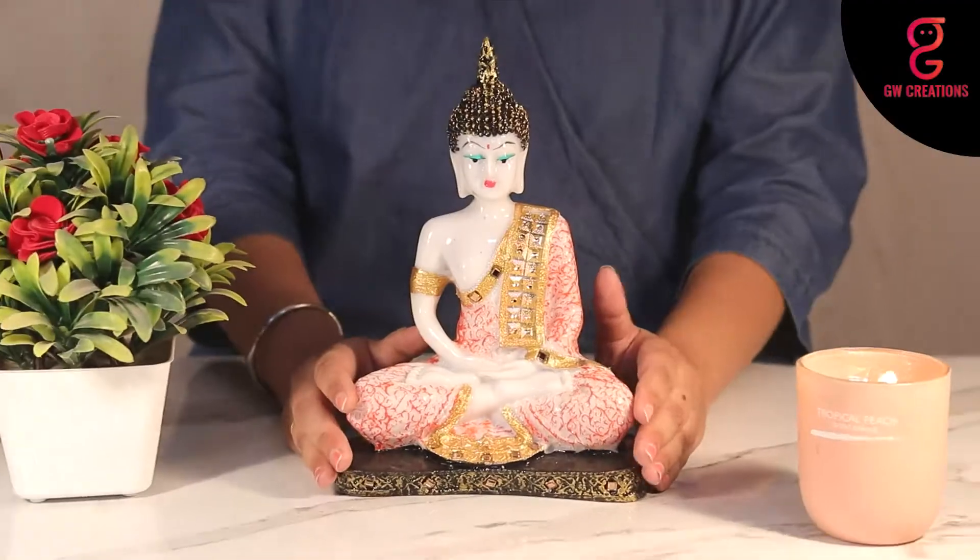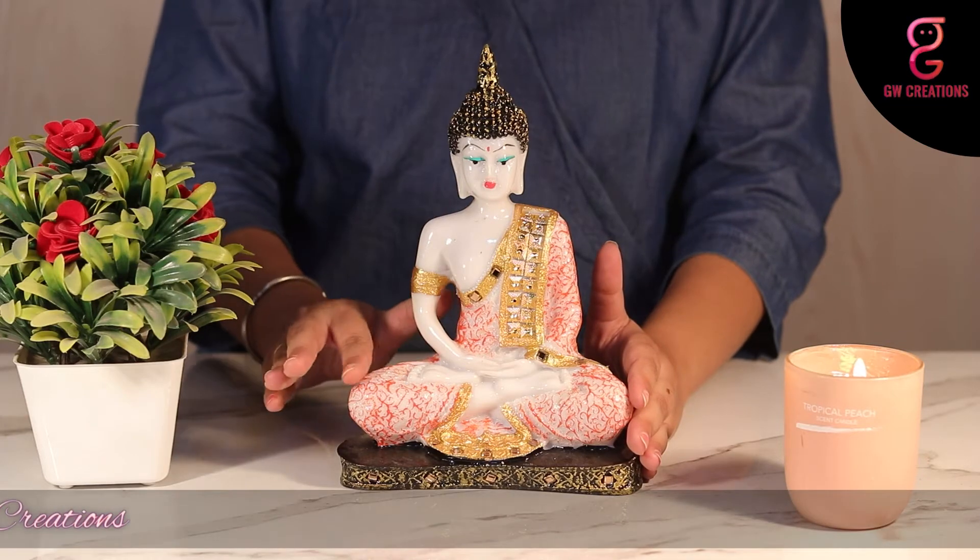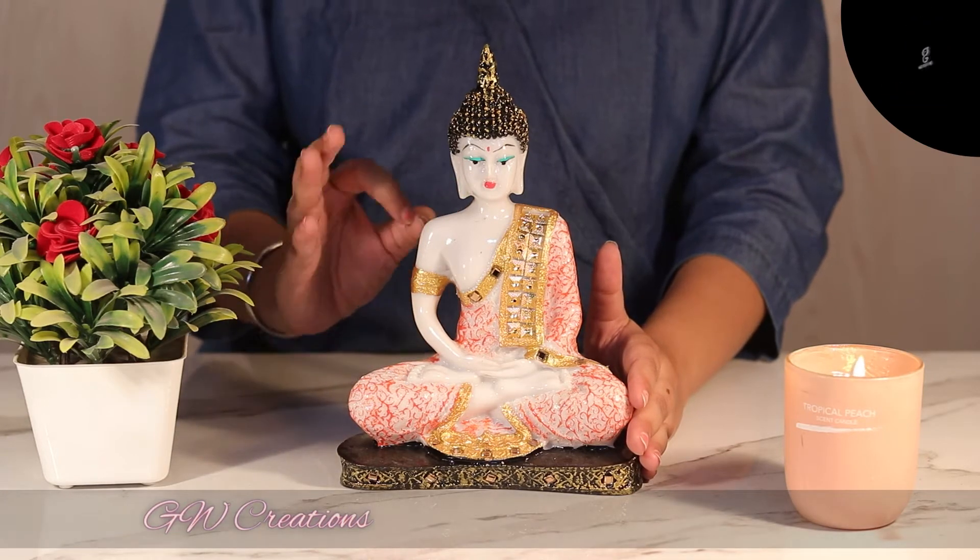This statue is ideal to keep in your puja and living room, and it also makes a good gift for your loved ones. The statue looks great and it comes in marble finish with the orange shading on the dress of Buddha, which makes it more appealing.